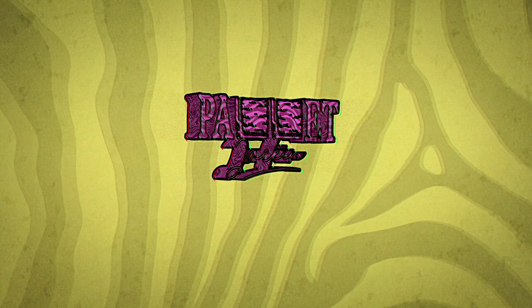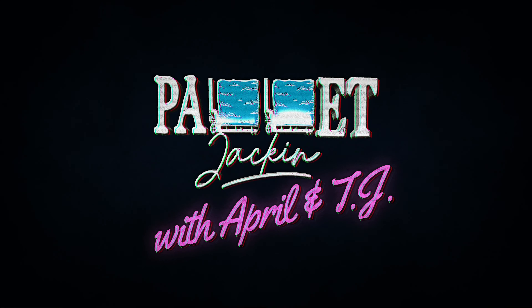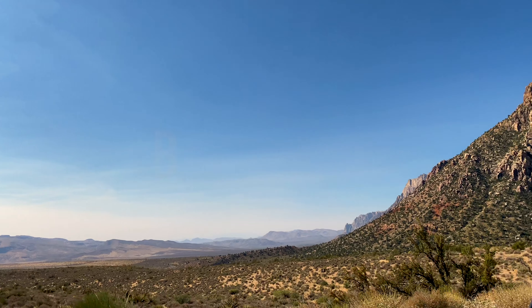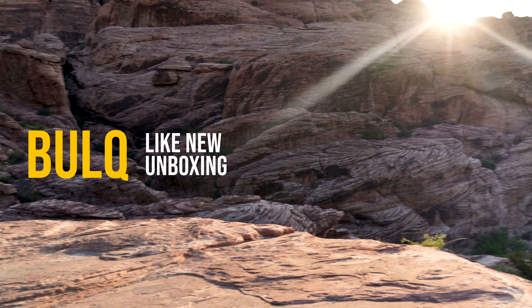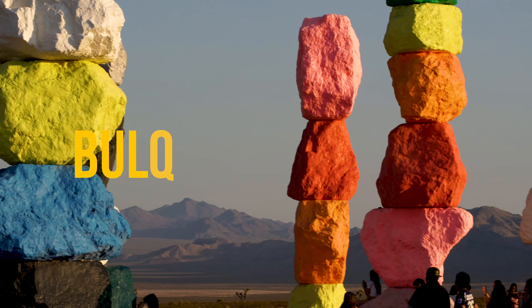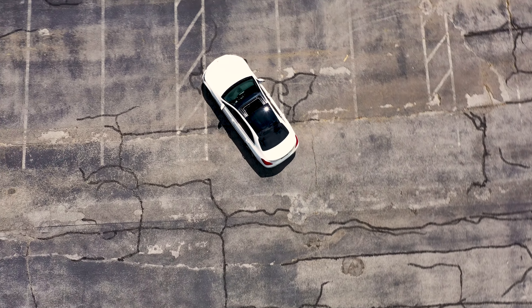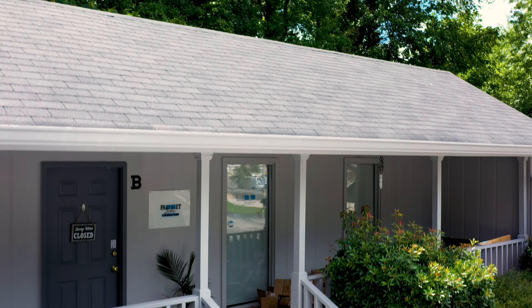Welcome to Pallet Jackin' Unboxin'! TJ and April here with another Pallet Jackin' Unboxin' video.